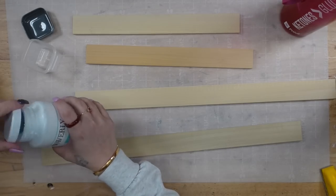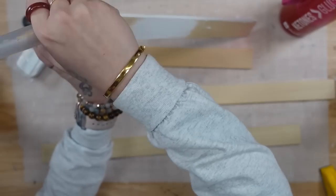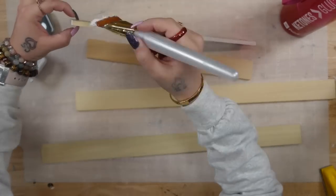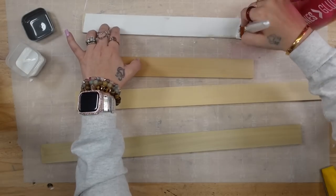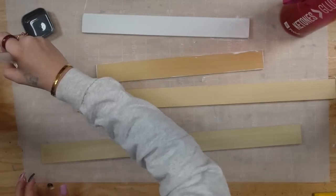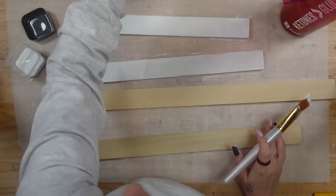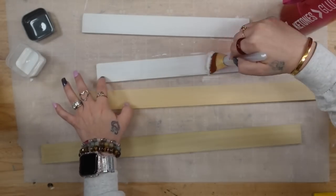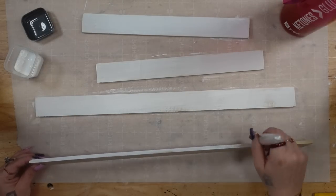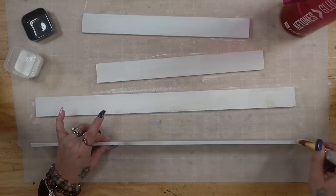Once I get done sanding, I lay out a piece of parchment paper and paint all of my pieces with my white Waverly chalk paint. I like to pour a little paint into small containers from Dollar Tree from the bigger Walmart jars. I give these a distressed coat of paint — I'm not too worried about a really thick coat because I personally love dry brushing. I'm going to dry brush these anyway, so there's no sense in wasting paint. I also really like the natural wood to show through.